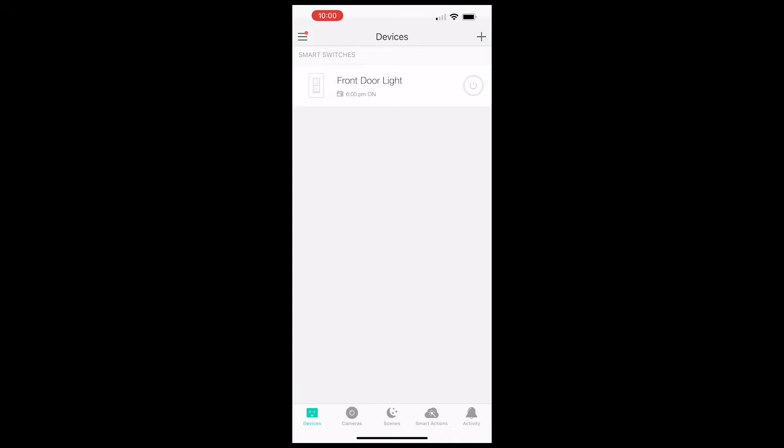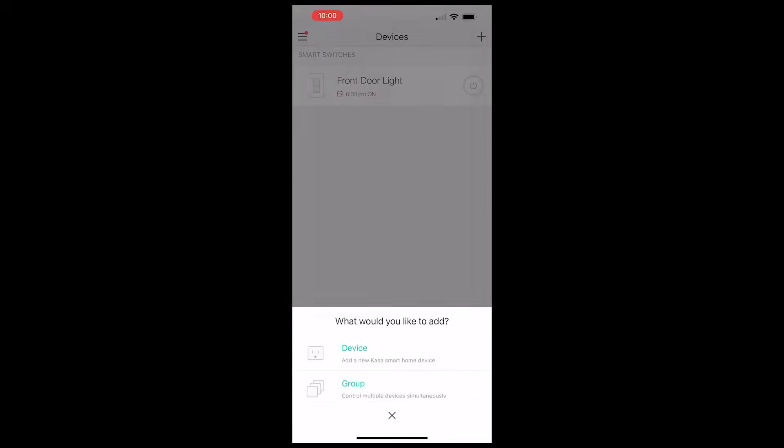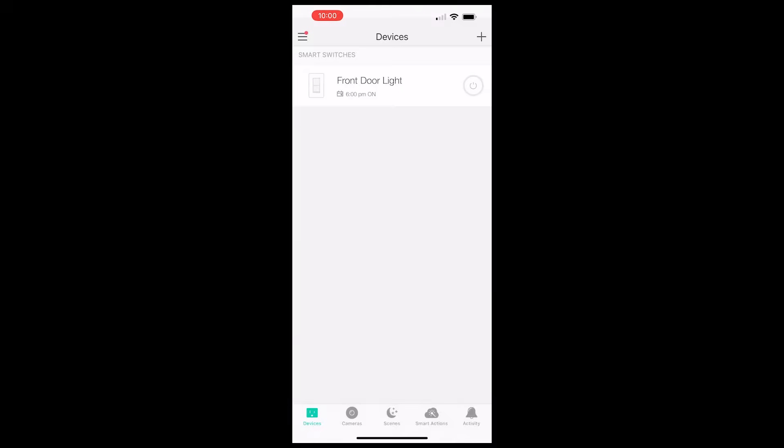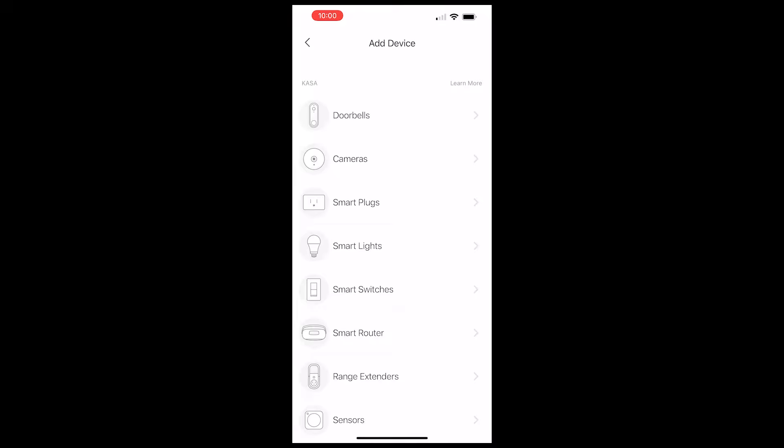Next I started the process of adding the light switch to the Kasa app. Since I already used the Kasa app to control a switch I installed years ago, I already had the app installed and an account created. If you're a new user to Kasa, you will have to download the app to your phone or tablet and create an account. In the app, click the little plus icon in the upper right corner. It asked me what I was adding — since I'm only adding one light switch, I clicked 'Device.'